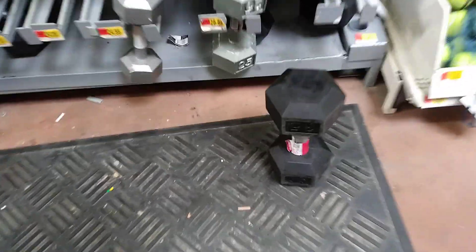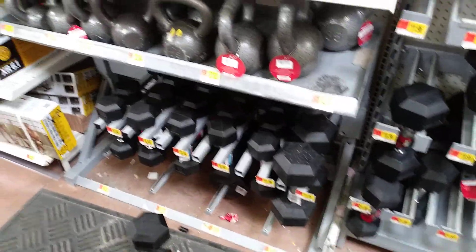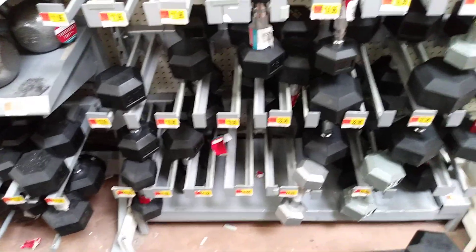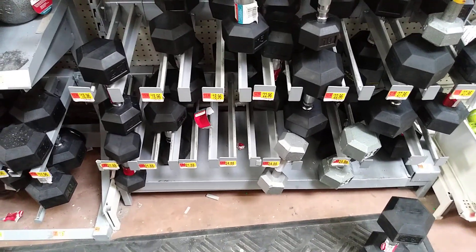Alright. But the 35 is the heaviest they got in here. Alright guys, I'm out of here, man. Alright, I'll see y'all on the next one. Peace.